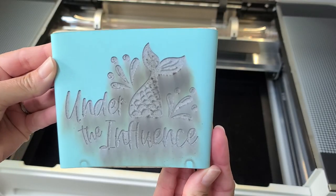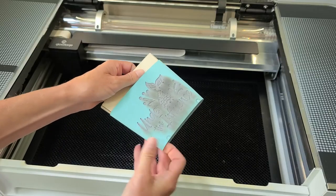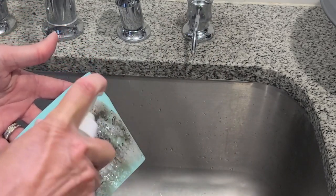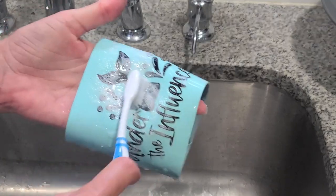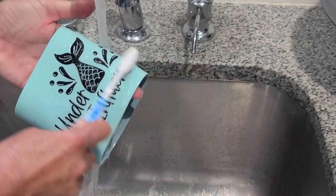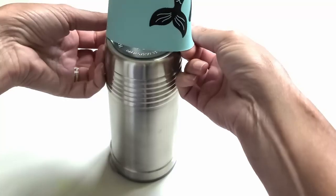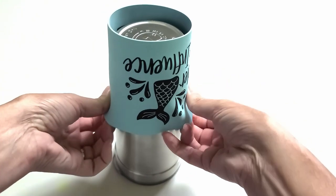Now don't worry, it's going to look ugly at first — you're seeing all the little bits of silicone that have been burned off. Remove the sleeve from the jig and use LA Awesome, which you can get at Dollar Tree, and a toothbrush to scrub the sleeve clean. Then all that's left to do is put the sleeve back on the tumbler and you're all set.